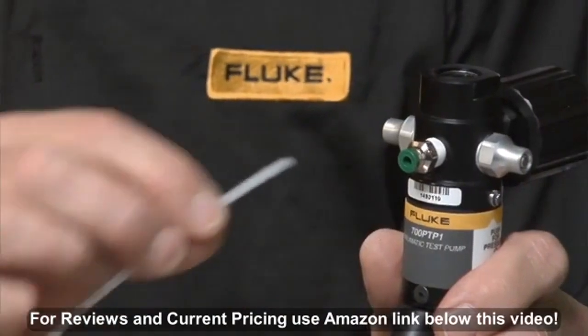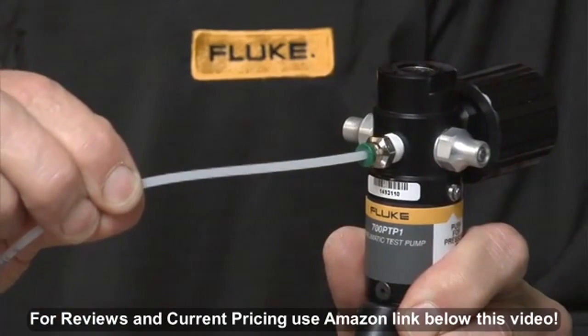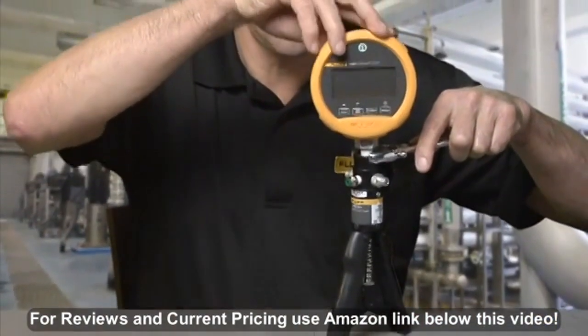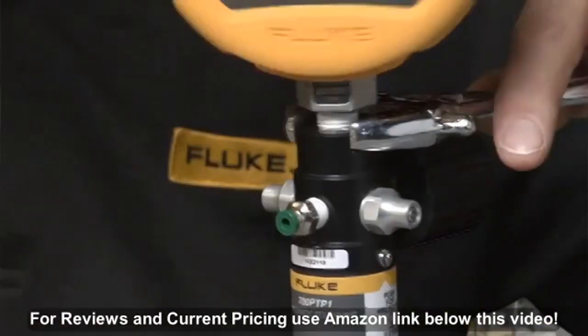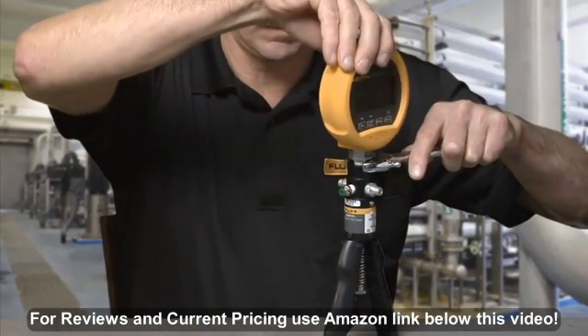The push fit connector fitting connects to the translucent hose provided with the kit and is intended to connect to the device to be tested. When connecting the Fluke 700 G series precision test gauges to a pneumatic test pump, always use a backup wrench on the pump so the pump does not get damaged.